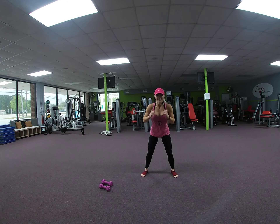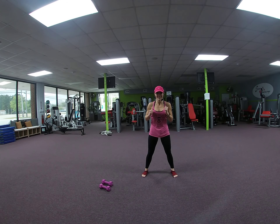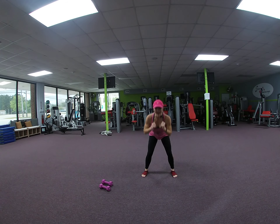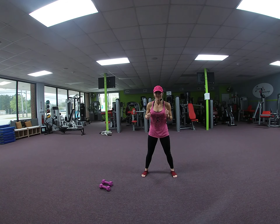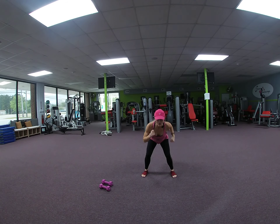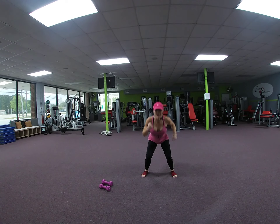Squat down and up. 2, 3, 4. Come on, 6 more. 6, 5, 4, 3, 2. Down and hold it. Low, high. Remember, that hop right here is optional.